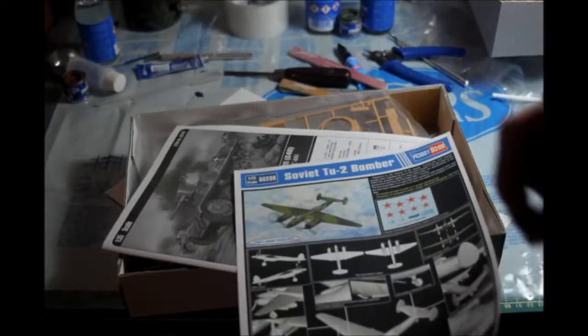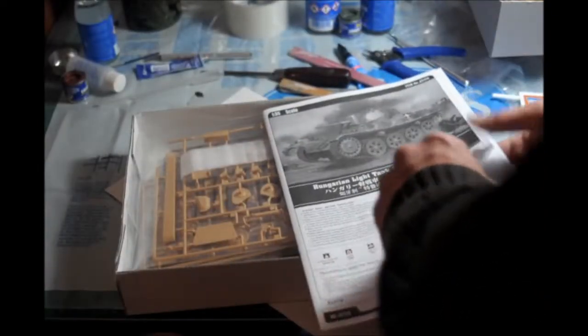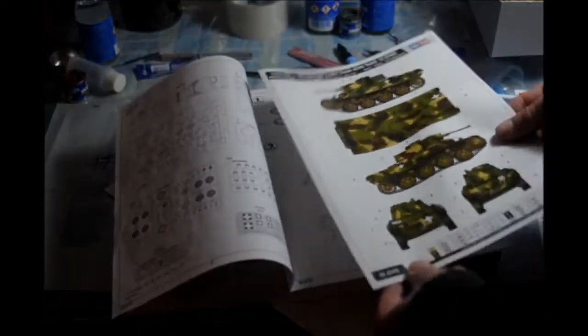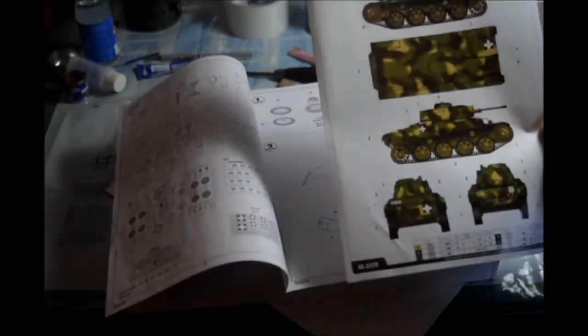The TU-2 bomber — that's interesting, but it's in 1/72. Not my scale. The color diagram, the bigger one, actually makes nice little posters. You can hang them on the wall if you want, after you use them.